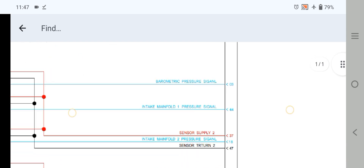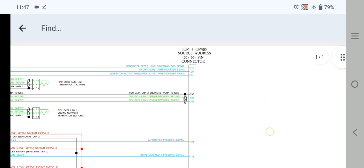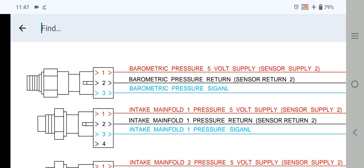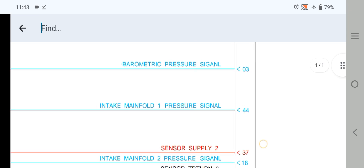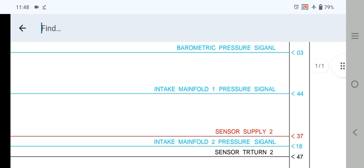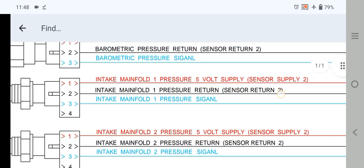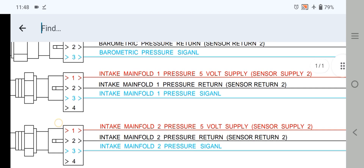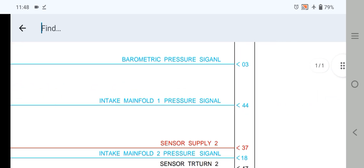Now explaining the sensor wiring signal. Pin 3 is the barometric pressure sensor signal, going to the bottom. You can see the intake manifold number 1 pressure sensor and barometric pressure sensor — 5-volt reference supply sensor number 2 and barometric signal — coming out from the 60-pin connector pin number 3. Also pin 44 is intake manifold number 1. The signal goes to the intake manifold number 1 pressure sensor 5-volt return, intake manifold pressure sensor return, and intake manifold number 1 pressure signal. All the 5-volt reference and return lines are jumped together.